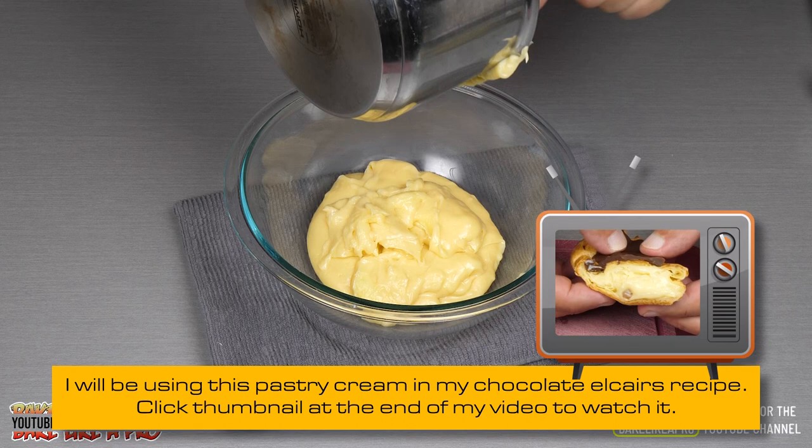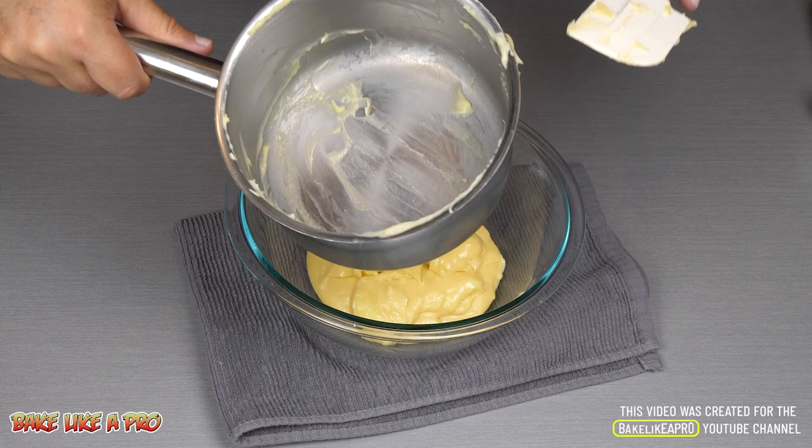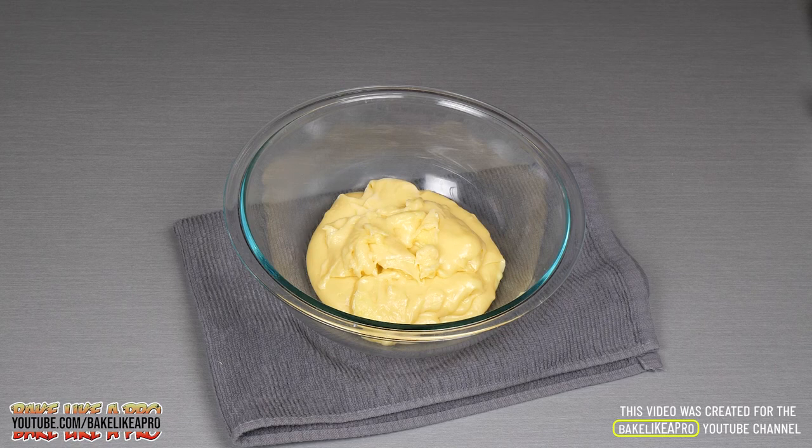Just get all of that goodness out into your bowl. I'll show you the bottom here just to show you that I did not burn it — look at this, it's perfect. And that's because I was doing all of that stirring. You can do the same thing — just make sure you're constantly turning that mixture with your whisk and you'll have success as well.